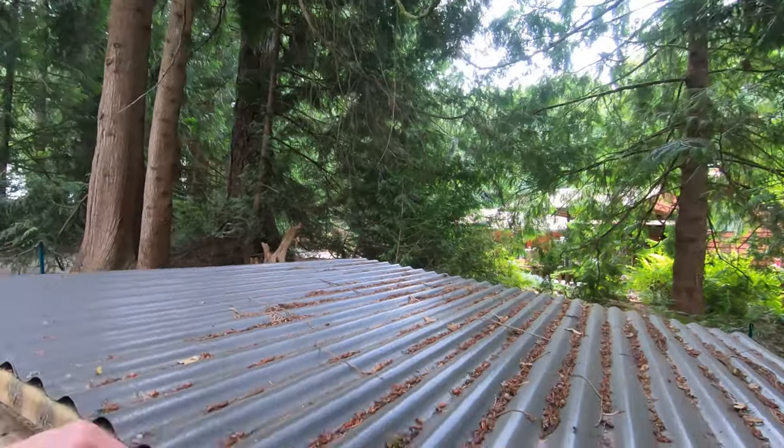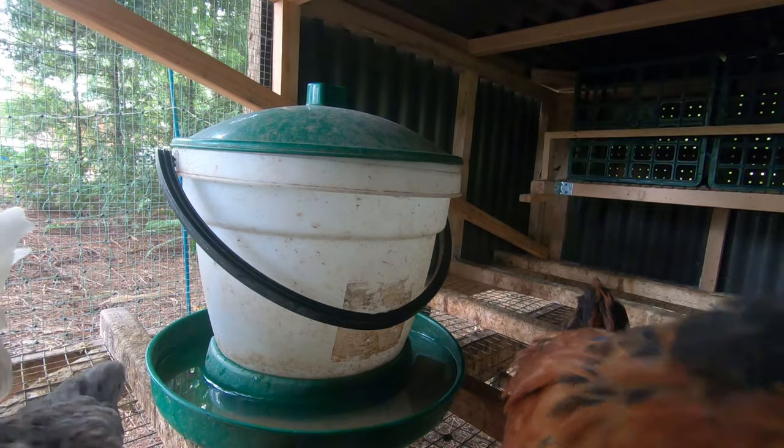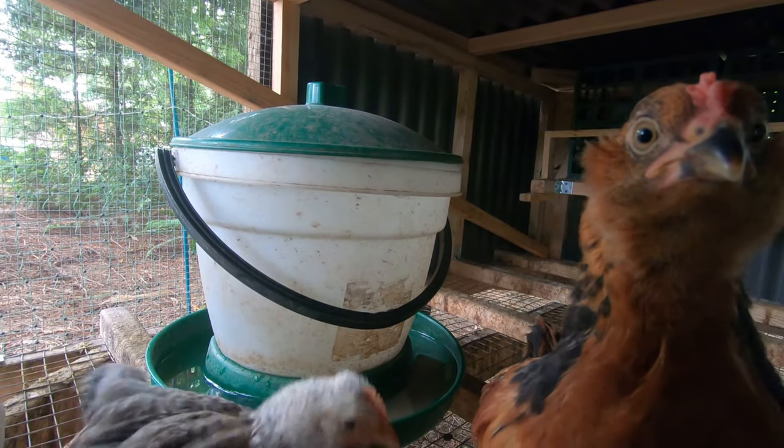We should take a quick look at the chickens too. How are you doing in there? I'm going to take a quick look at the chickens.